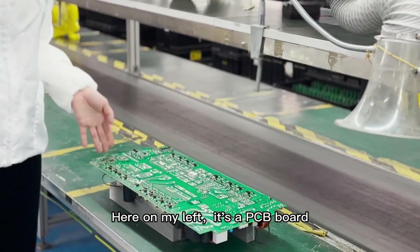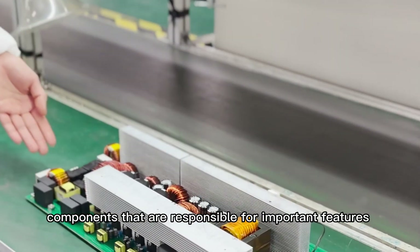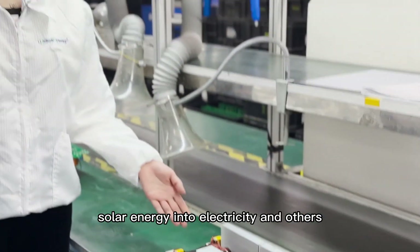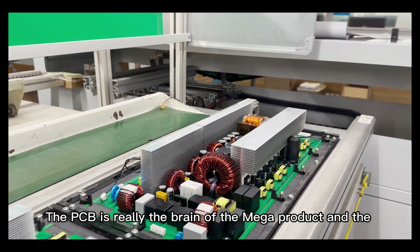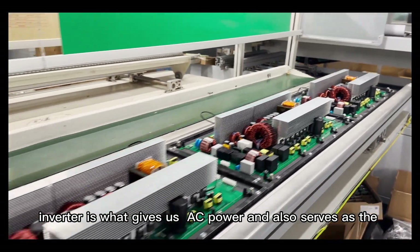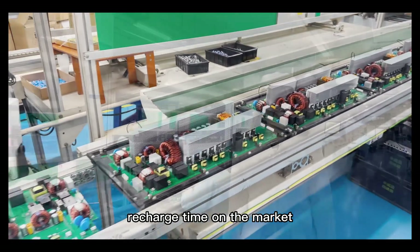Here on my left is a PCB board. When assembled together, it contains many vital components responsible for important features like forming a battery management system, converting solar energy into electricity, and others. The PCB is really the brain of the Meg product, and the inverter is what drives its power and also serves as the extremely fast recharging capability, which gives Megafine the edge in charging on the market.